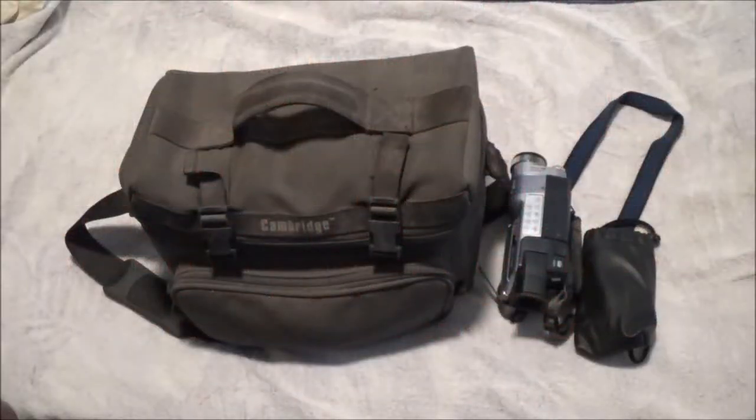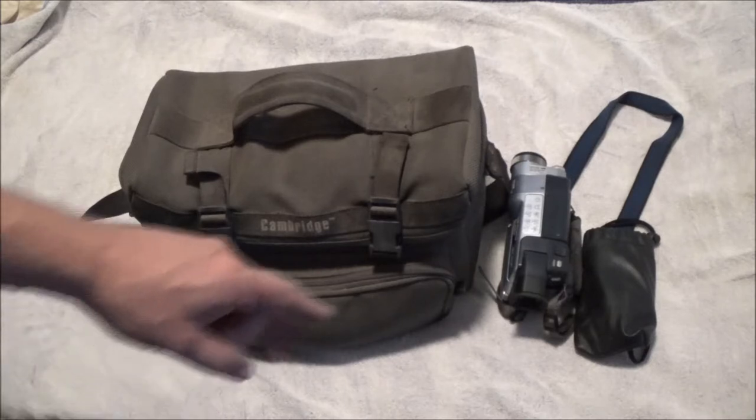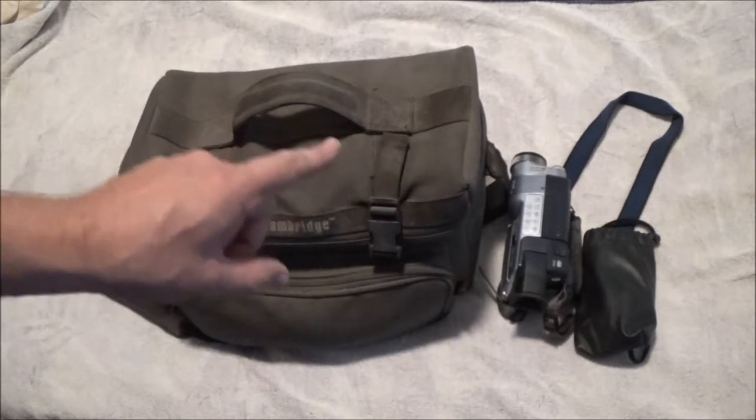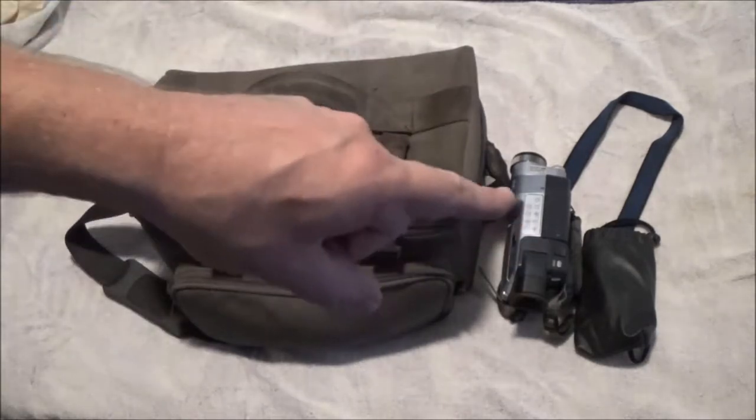Hey guys, Shaber 1000 here. Today we're going to be checking out three cameras that used to be Monkey's father's cameras. Let's get into it.